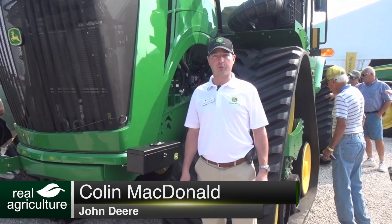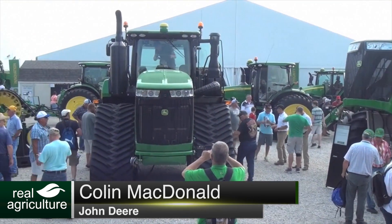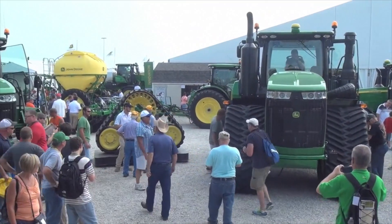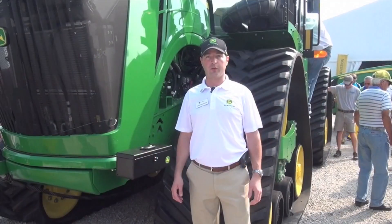I'm standing here in front of the 9RX, which is the newest addition to the 9 family of tractors. We've got the 9R, which is our wheeled model, we've got our 9RT which is our two-track, and then the latest addition to the family being shown at a farm show for the first time today is the 9RX.